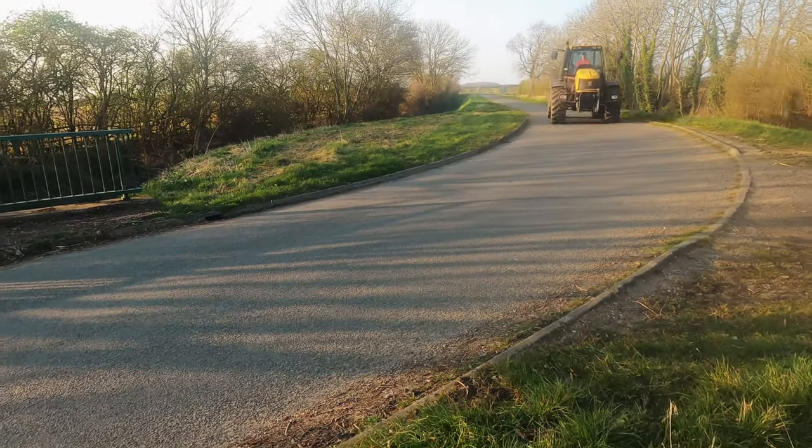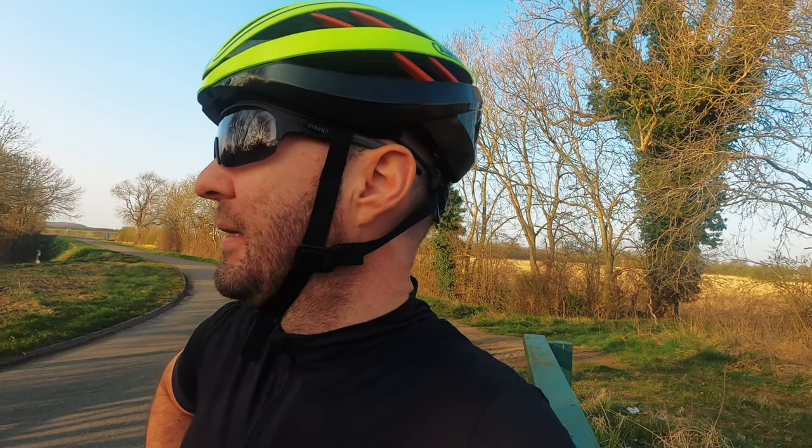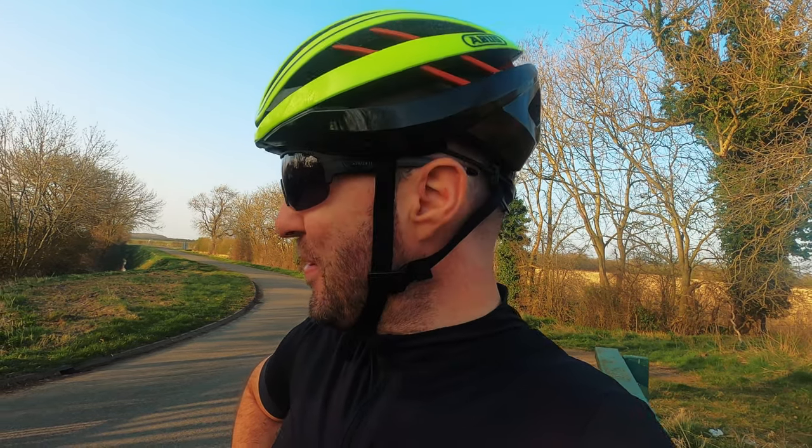Better get out of the way, there's a tractor coming. Yeah, they don't hang around — they've got a job to do. So what's coming up next? Last weekend I was due to be flying up at the aerodrome and we were going to go up in a glider. That obviously didn't happen because I had the dreaded COVID, so I'm going to reschedule that.